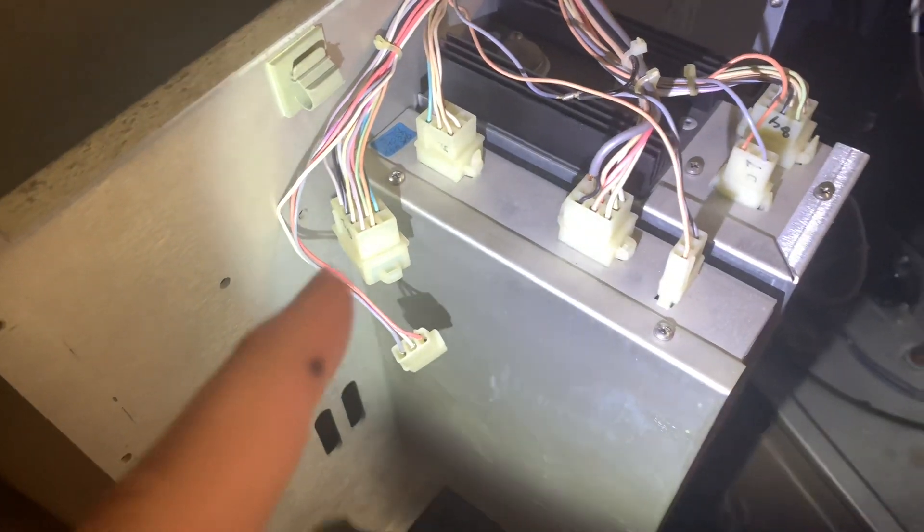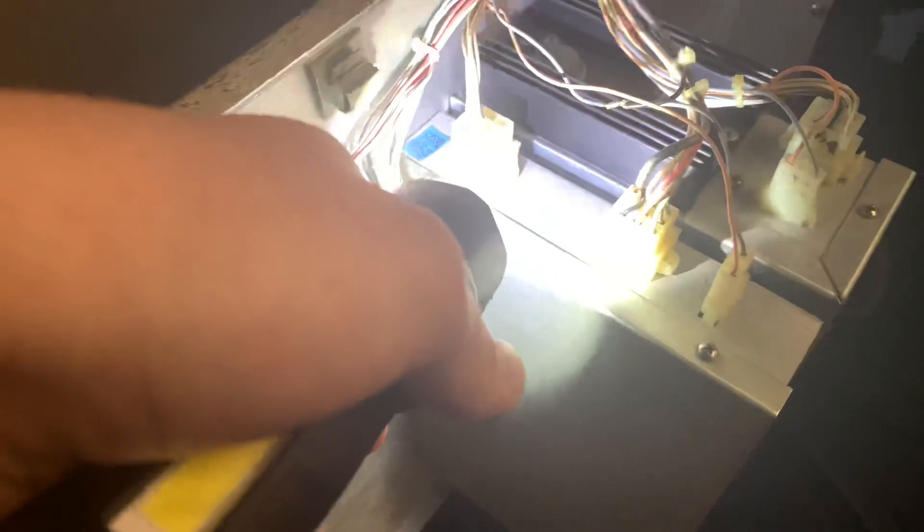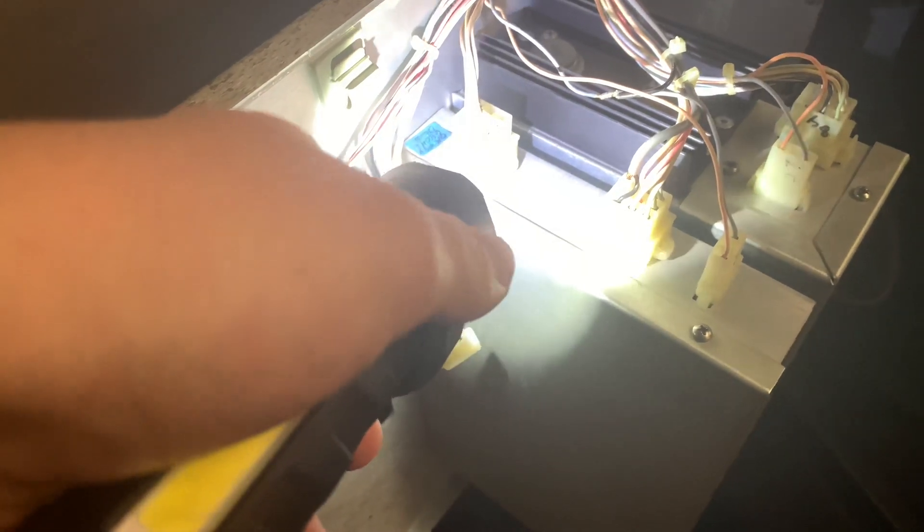This is the tone generator. It has three plugs in it: one of which is for power, one of which is for signal activation and radio, and one of which is for silent test and other things.